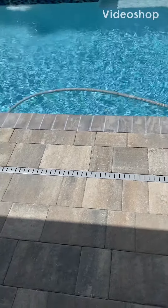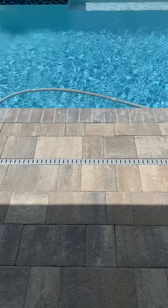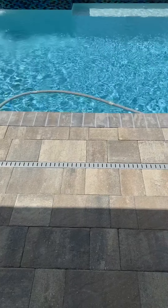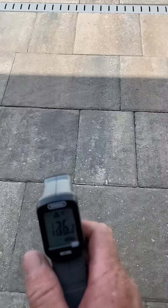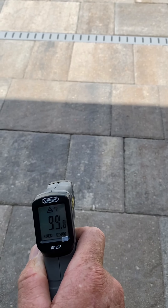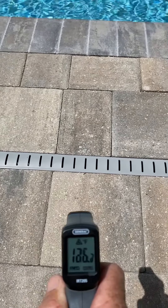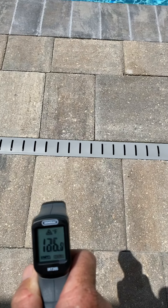This is Jim from Bangtime Pool. Before the video today I just wanted to give you a little heat index update on how it feels here in Florida. The heat index is about 105 today. In the shade, as you can see, we're about 99 degrees. When we get into the sun we're about 126-127.